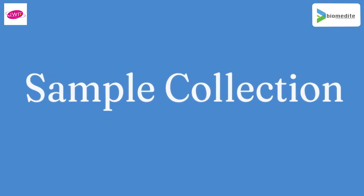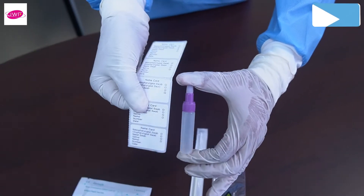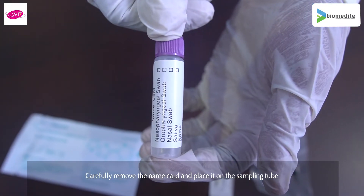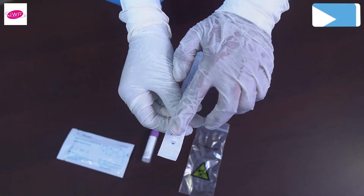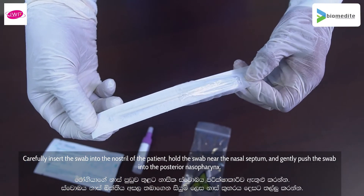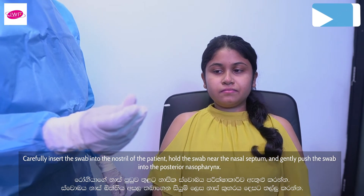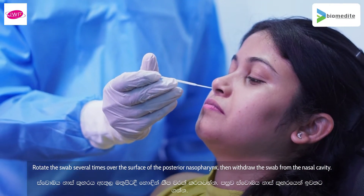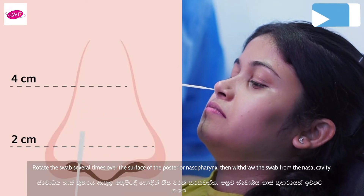Sample collection: carefully remove the name card and place it on the sampling tube. Carefully insert the swab into the nostril of the patient, hold the swab near the nasal septum, and gently push the swab into the posterior nasopharynx. Rotate the swab several times over the surface of the posterior nasopharynx, then withdraw the swab from the nasal cavity.